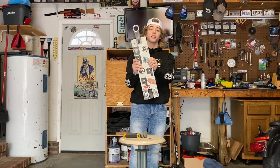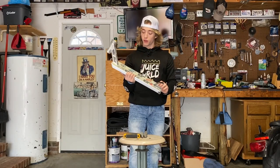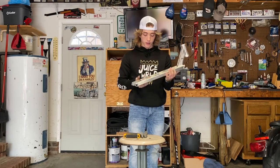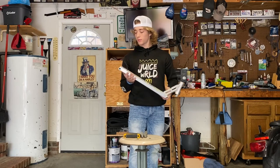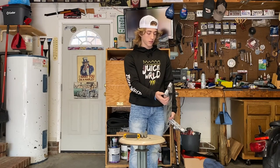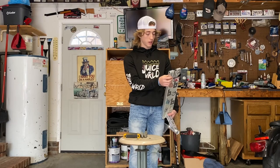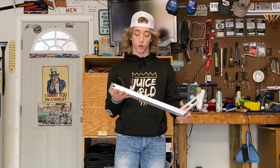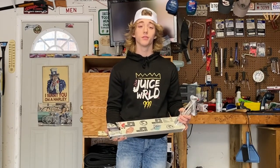This is the final product. The Rapture Pro Scooters 5-wide box deck — the head tube looks so sick. It's pretty light and the dropouts are super easy to put in and they look super good. I'm really excited to ride. You know what I'm about to do? Go to the skate park. Let's go!